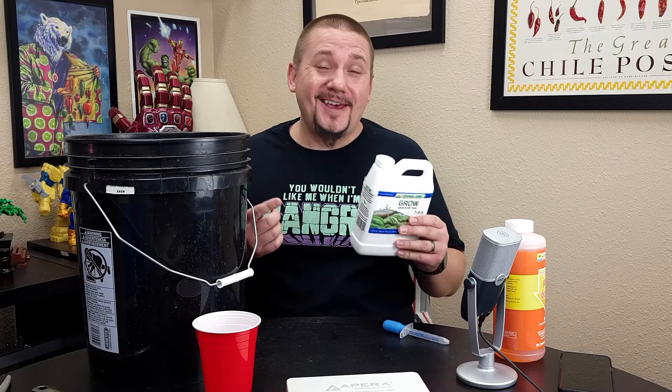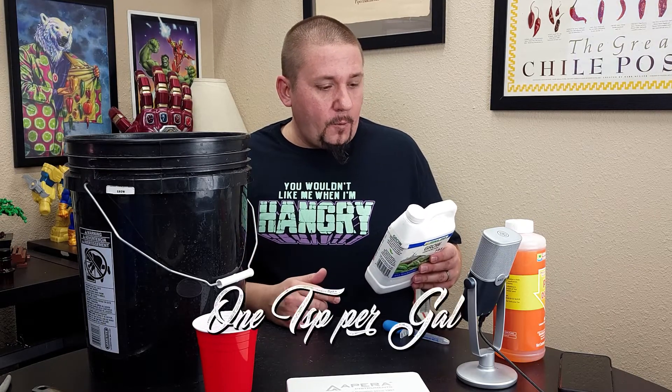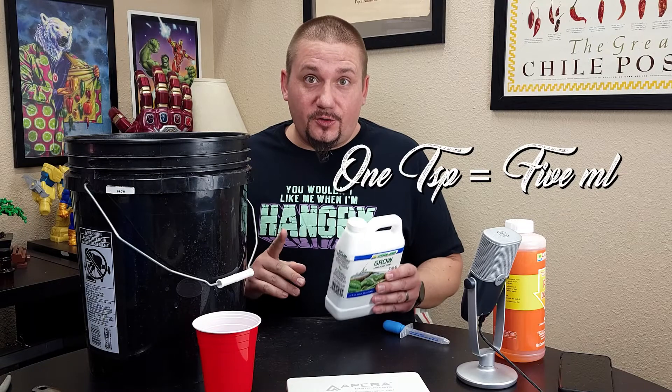Now that we have our seedlings thinned out, all we have left is to make up our nutrient solution, fill our containers, and transfer the rockwool to the net cups. To mix our nutrients, it's really simple. First, you're going to want to follow the directions on the bottle — not necessarily what I say, unless you're using this exact nutrient. On the back it tells me to use one teaspoon per gallon for a non-recirculating hydroponic system, which is what we're doing. So we're going to use one teaspoon or five milliliters per gallon of water.